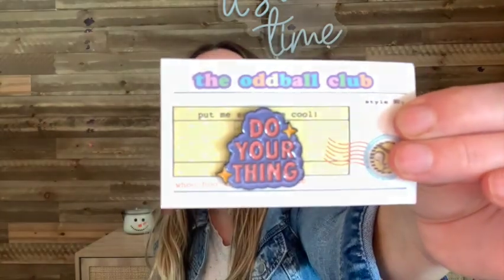The next thing is a motivational enamel pin. It says 'Do Your Thing.' Then we got a motivational pen as well — it says 'You Are Beautiful.'